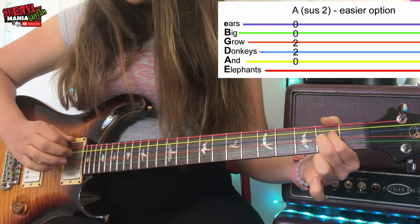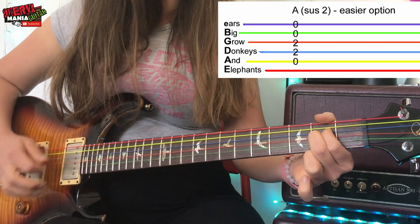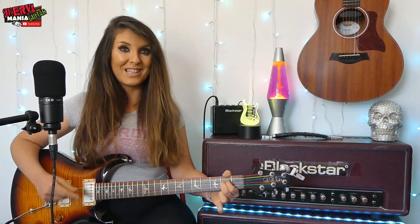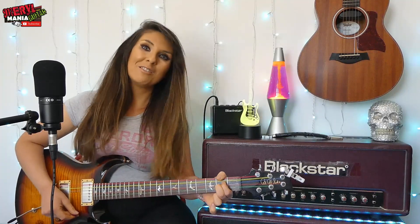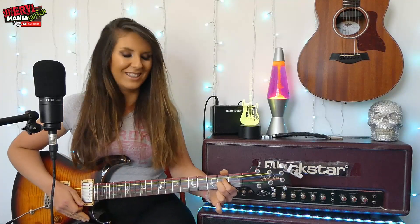So this, if you have an acoustic guitar especially, would sound amazing. If your guitar is in tune, which hopefully it is, it should sound like this. But if it's not in tune, I have a link below about how to tune your guitar with a clip-on tuner, so be sure to check that out.